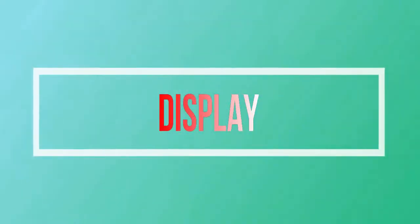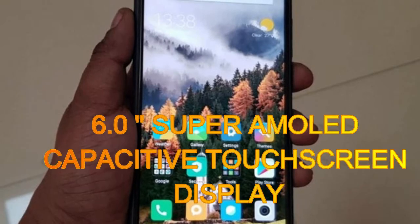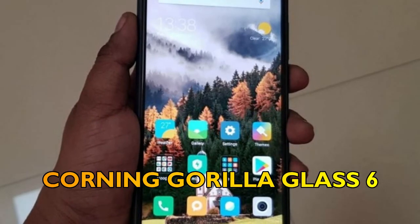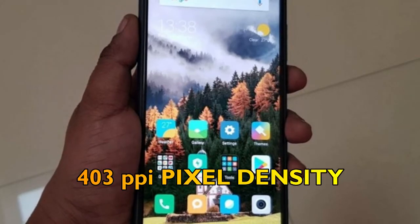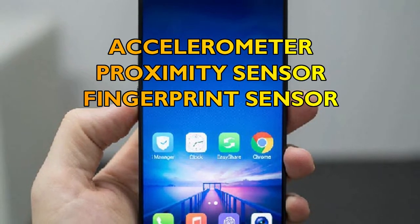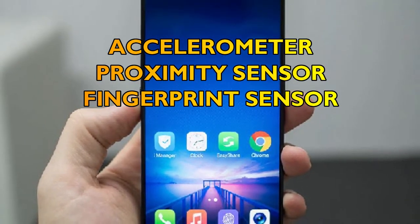Secondly, let's talk about the display of the Xiaomi Mi Mix 2s. It features a 6.0-inch super AMOLED capacitive touch screen display with Corning Gorilla Glass 6 screen protector. Pixel density is 403 pixels per inch, and sensors include an accelerometer, proximity sensor, and fingerprint sensor.